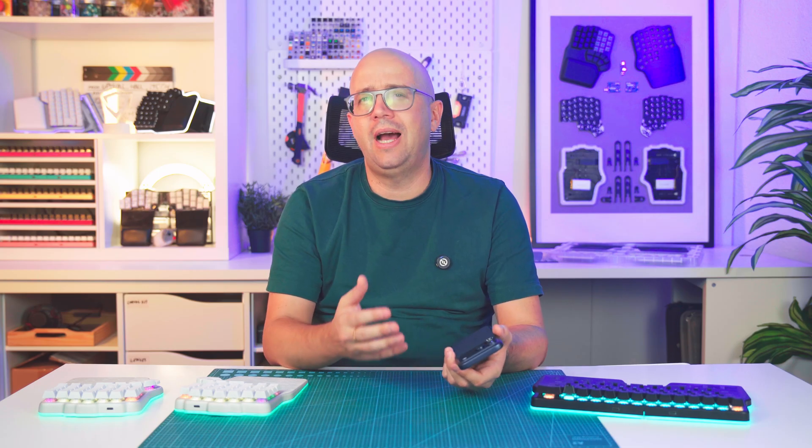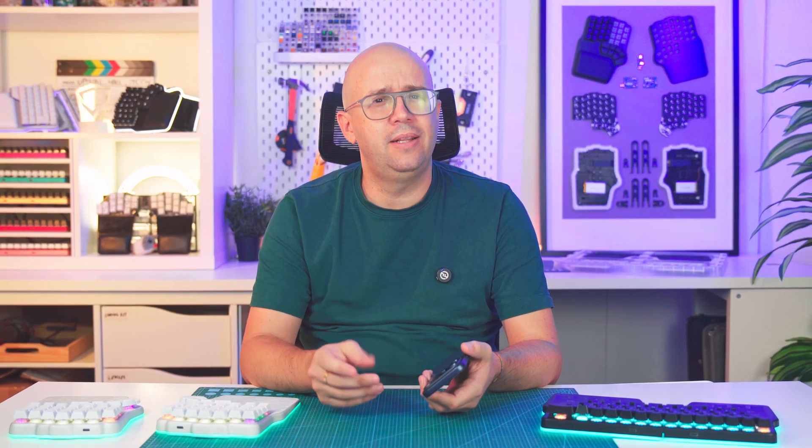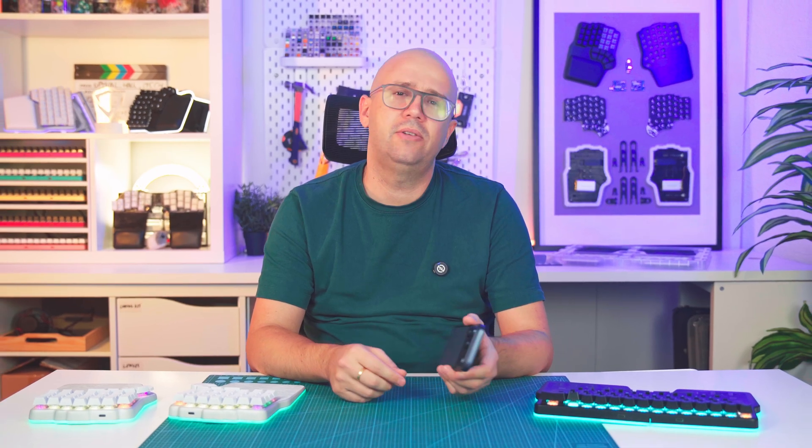Since we've been using anodized aluminum in our keyboards for years, I thought it would be interesting to explain how aluminum is anodized and shed some light on the scratch gate from a manufacturer's perspective.